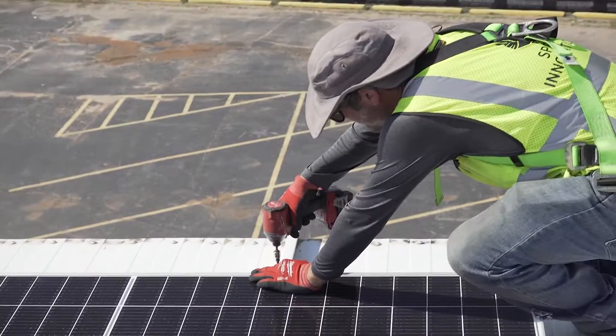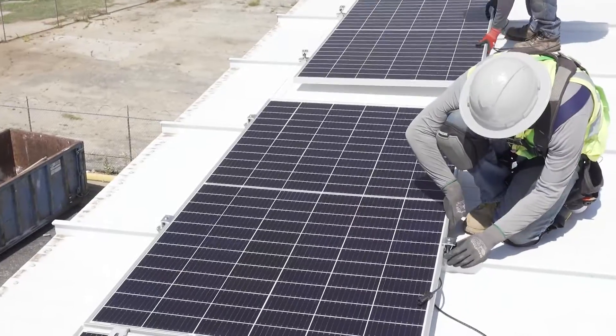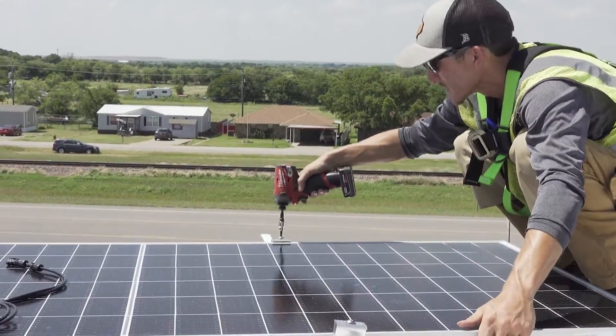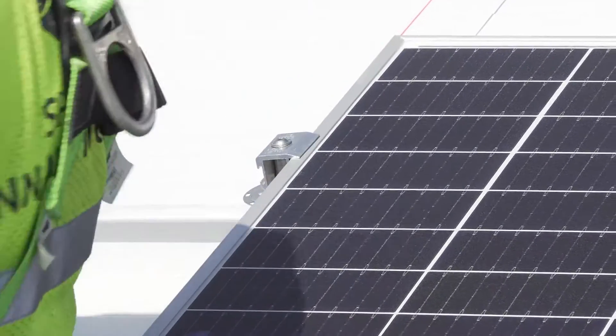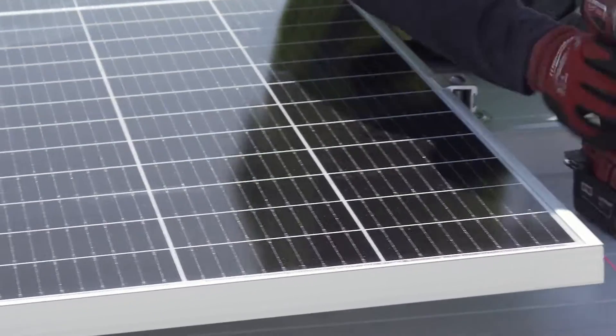As they were getting the module in place, they were tightening down that edge grab. It keeps that module from moving as you continue up the rows. You tighten down that edge grab right there at the eave — it's locked in place and it's not going to move. That sets the stage for the rest of your array. From that point forward, you'll generally leave them loose so that you can straighten them out as you go up the column.